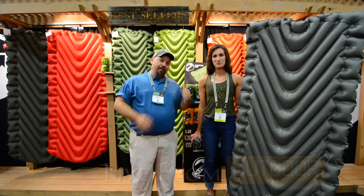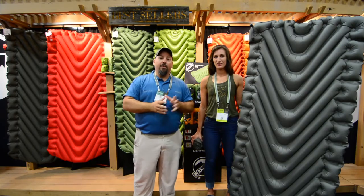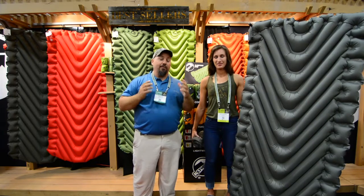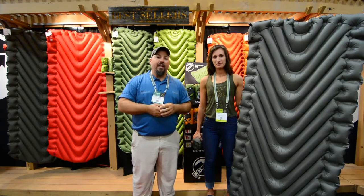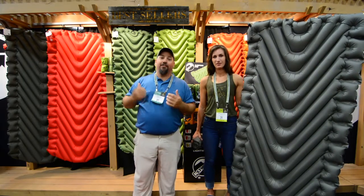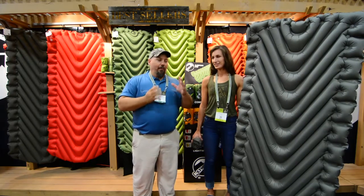Hey guys, Chris Funk with Yak Angler, and I'm here with Becky Stoker from Climber. I came by their booth here at OR and I saw the static V right here behind me. I used it down in the Okefenokee Swamp and I was amazed — it held me up off of a 2x4 platform called a Chickie. I was comfortable for three days and I could have sold it for $1,000 to the guys that were with me. I was telling them how much I appreciated their product, how much I liked it.